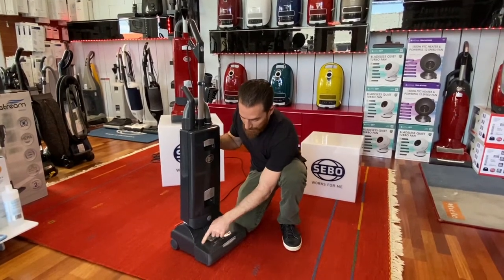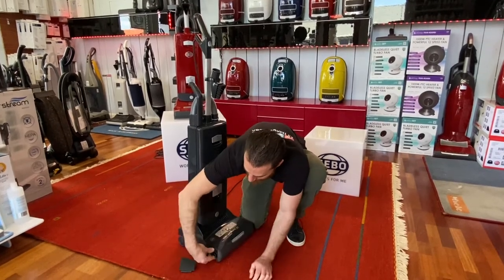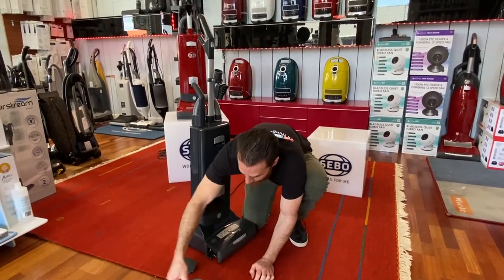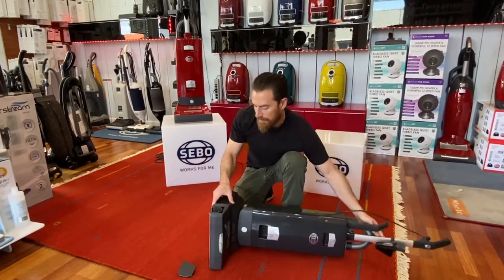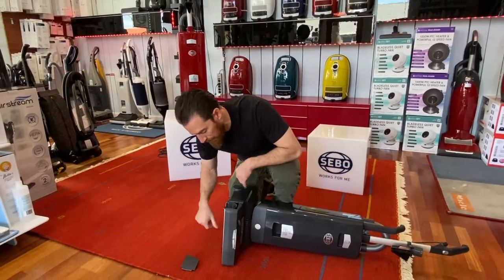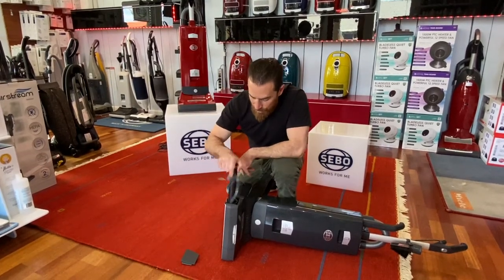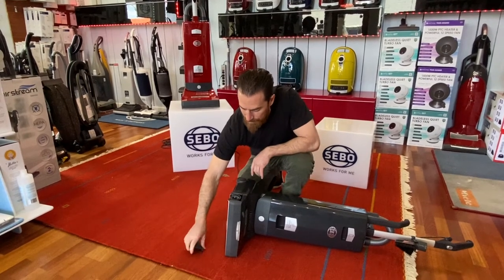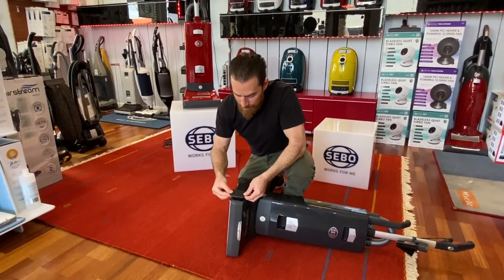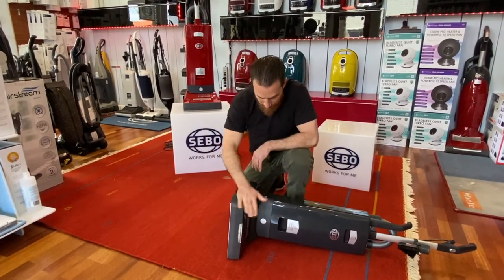Brush release button is here — push that button hard, the end cap will pop out and the whole brush will pull right out. I like to lean it on its side to do that; it's a little easier, and then you can look and make sure there's nothing jammed on the bottom. Get your brush to clean it, reinstall it — just drop it in and rotate a little bit until it drops all the way down. Get your cap, line it up and pop it on — it'll click in there.